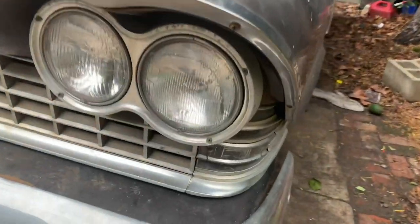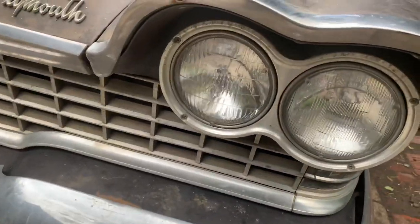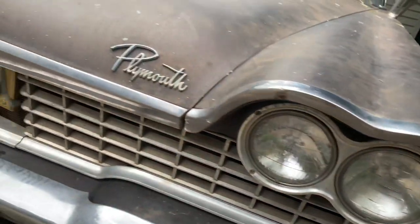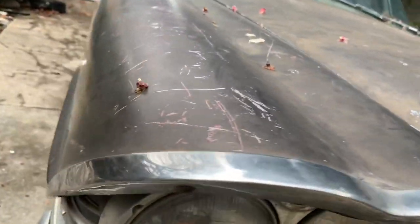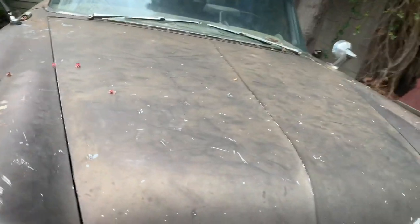The grill, side markers, everything, bumper — all appear in good shape. This trim here, I'm sure, gets dinged up a lot because it sticks out, and it does have a little bit of dings. Nothing terrible — I think a place that redoes stainless could easily get that out.